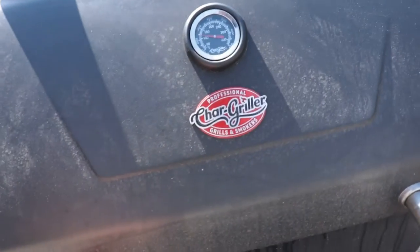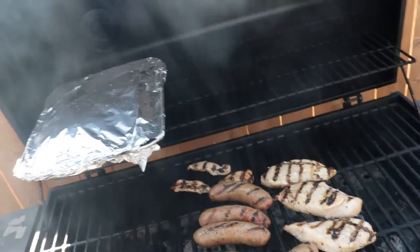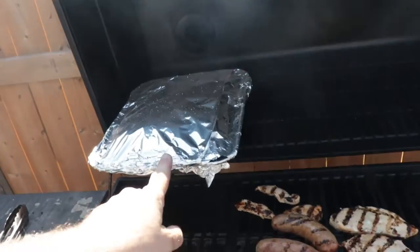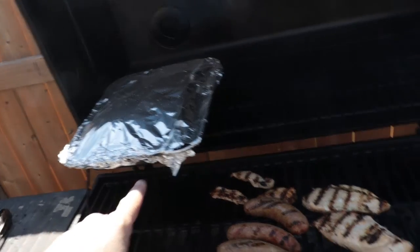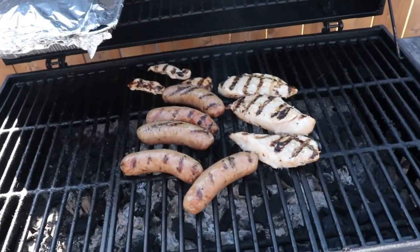Update time — sitting right around 250. It's gonna be time to take the ribs off and let them rest. We also got some chicken and some sausage, just about to give them a flip.